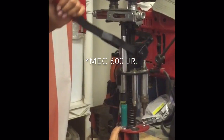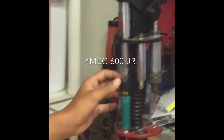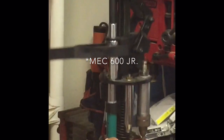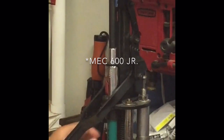Then you're going to lift it up slowly so you don't spill any. You're going to take your wad — I just bump this down a little bit so we can fit the wad in there. Make sure it's all lined up correctly, hold it down, pull it down all the way, then slam that one over.